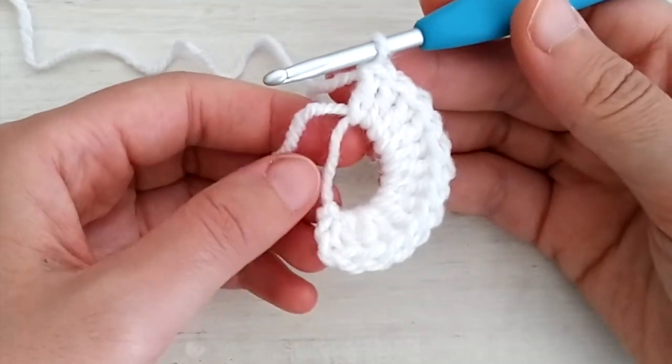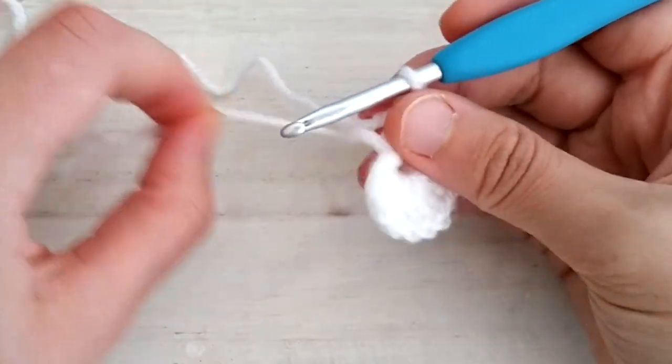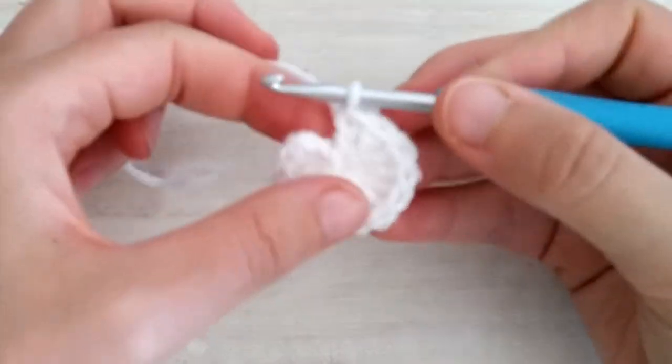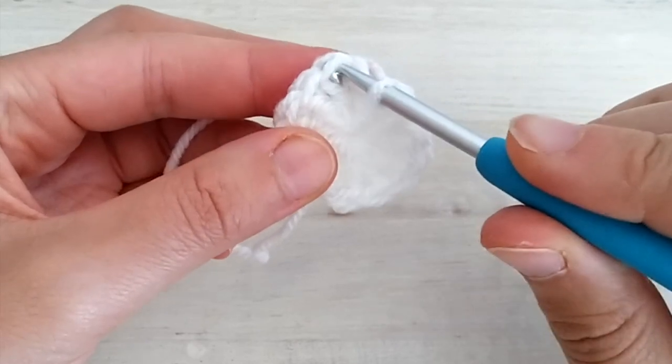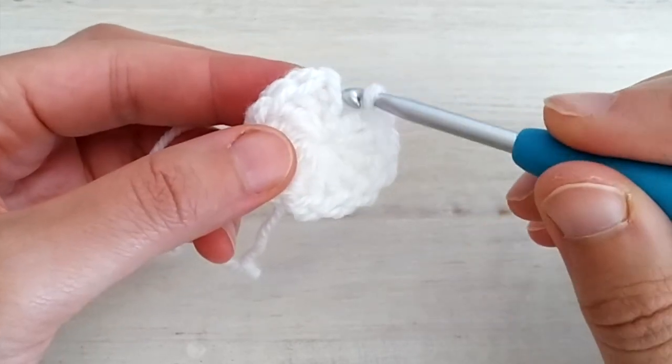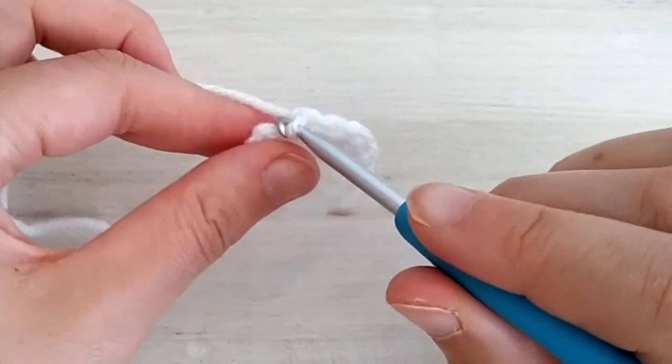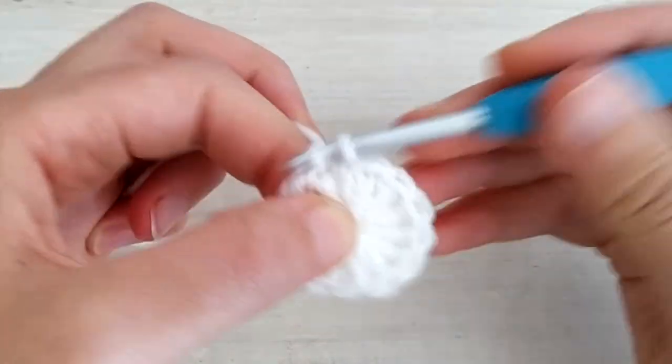Once you have the 12 double crochets in the ring, you can pull the tail to close it, and then we're going to join the round with a slip stitch into the first double crochet. So you ignore these two chains, you go into the first double crochet and slip stitch.